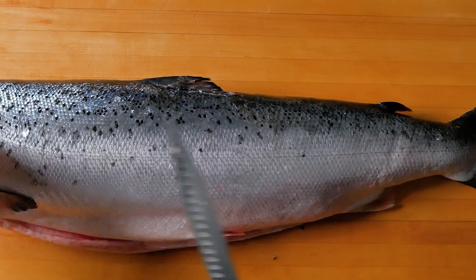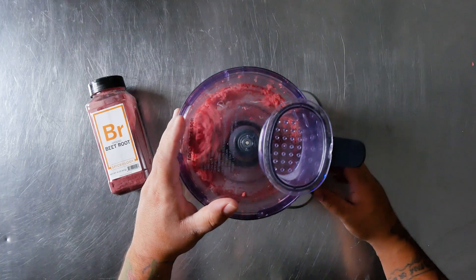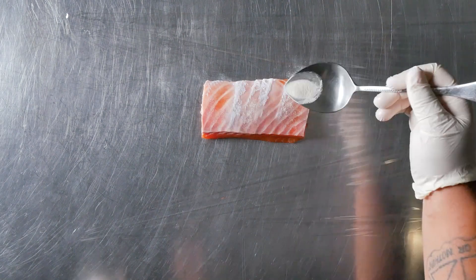Wheeler Seafood presents all-natural Scottish Wester Ross raw salmon. I puréed the scrapings and trimmings with beetroot and dill weed, then stuffed, glued, and rolled it into a roulade.